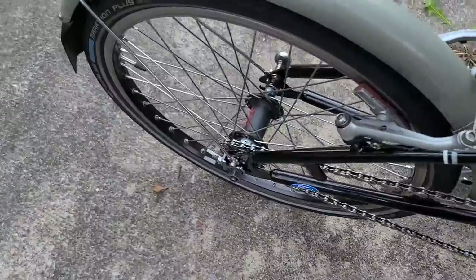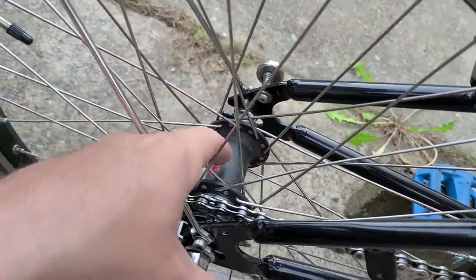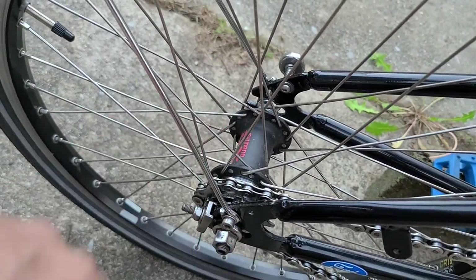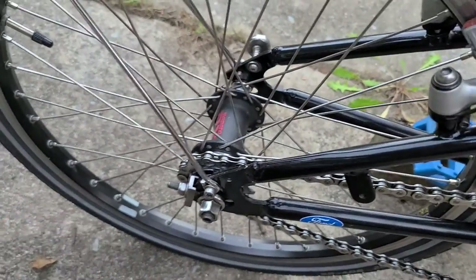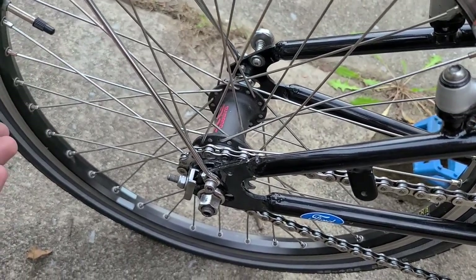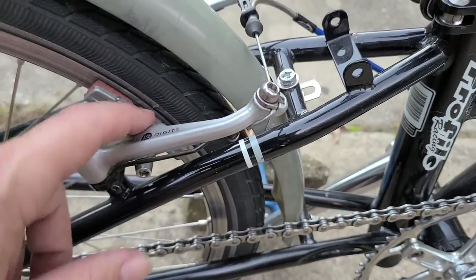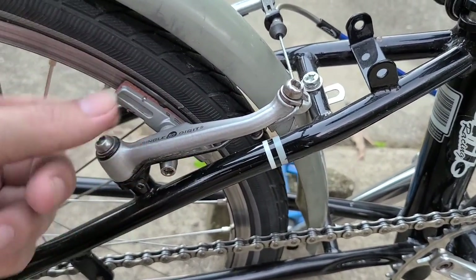The rear hub is a Shimano DX hub — it's a BMX hub. I originally had this in the front too but they're only 36 hole, so I wanted 32 and put the Shimano hub on the front. I've still got the Marathon on the rear. I recently changed to cartridge brake pads on this side too.